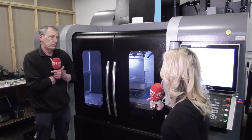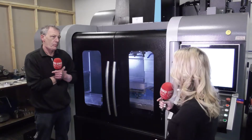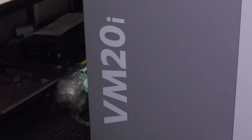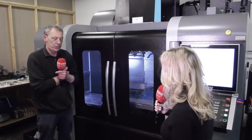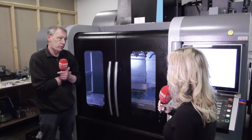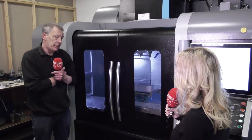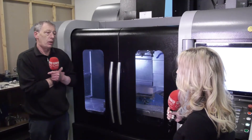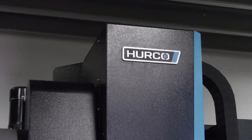You've got a lathe here, but you've also gone for a brand new mill from Herco — the VM20 machine. What was the reason behind this purchase? We had a previous machine and it just wasn't doing it for us. It was letting us down. We needed something that worked and was reliable, and thankfully it's producing parts quicker.